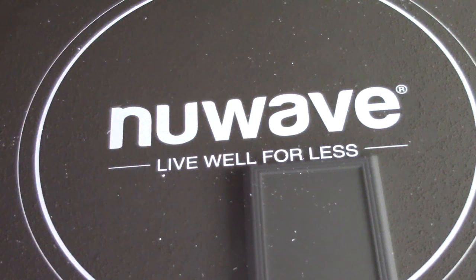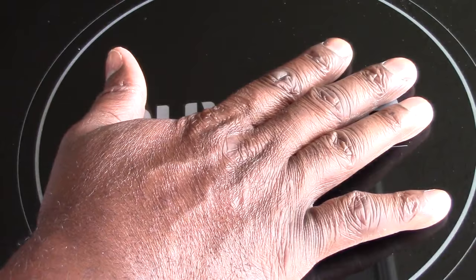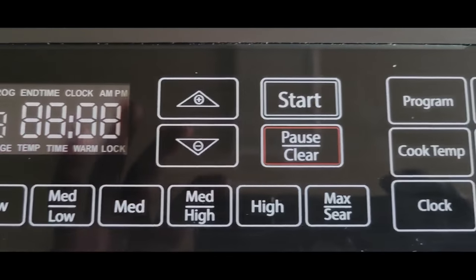The remarkable thing about this is about 25 seconds after you remove it from the pot, you put your hand on here and it's just barely warm. So there you have it. These are all the buttons up close.